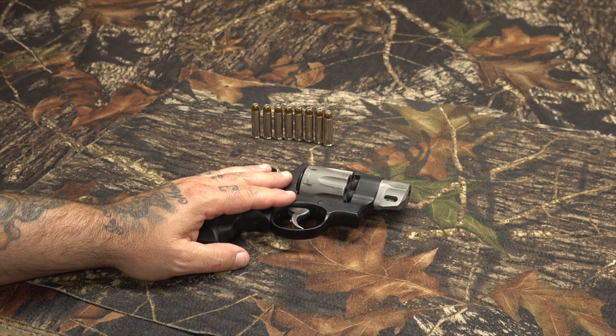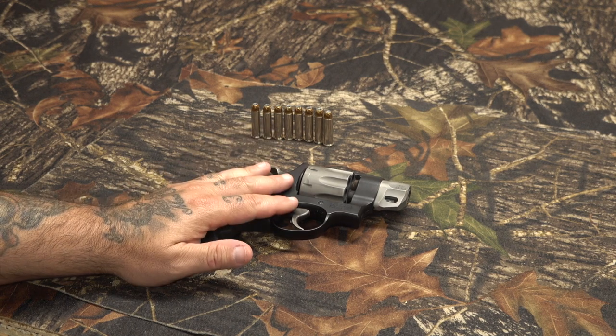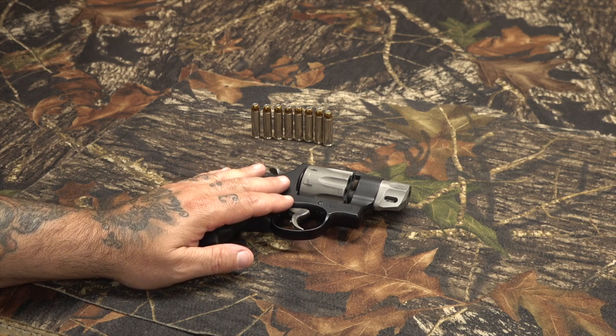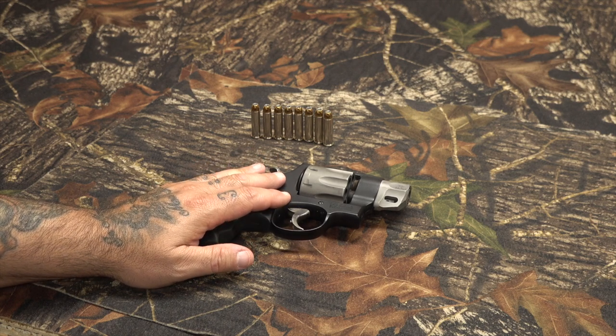We're down on the bench with the Smith & Wesson 327 Performance Center. It's an eight-shot revolver. Got some other videos on this — if you want to check them out, feel free to scroll back in my catalog of videos and check them out.